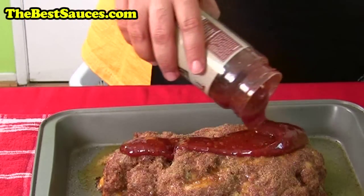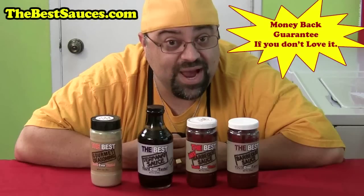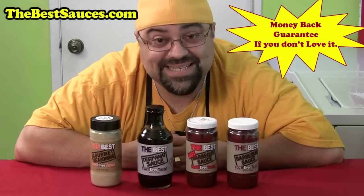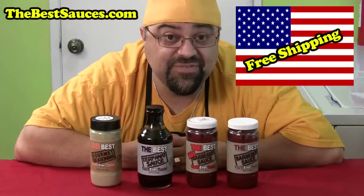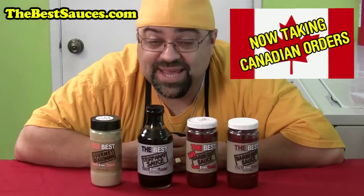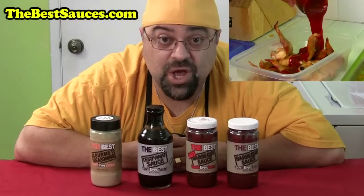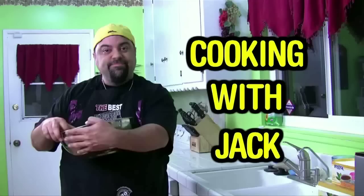Hey, Jack Scalfani here. Just want to tell you about my line of sauces — they're called the best sauces you'll ever taste. There's the best barbecue sauce, the best hot barbecue sauce, the best teriyaki sauce, and the best gourmet seasoning — all with a money-back guarantee and free shipping in the USA. Canadians can now order too. Go to thebestsauces.com.